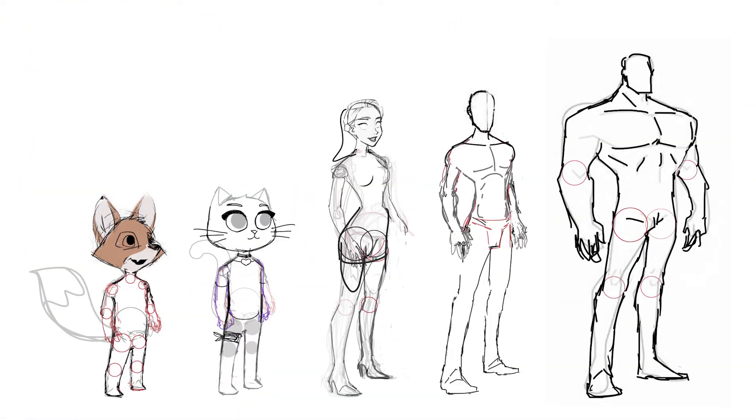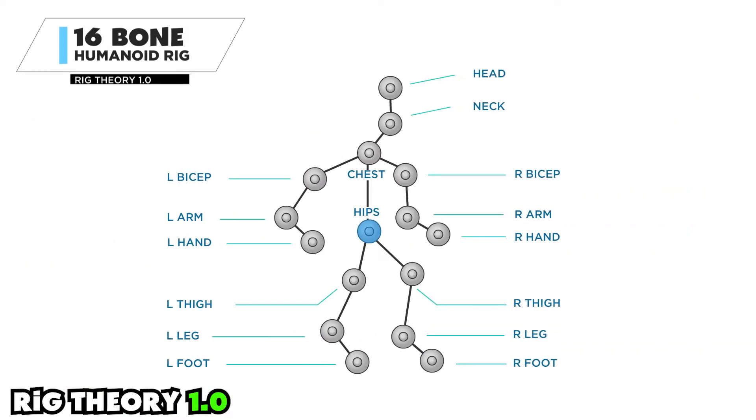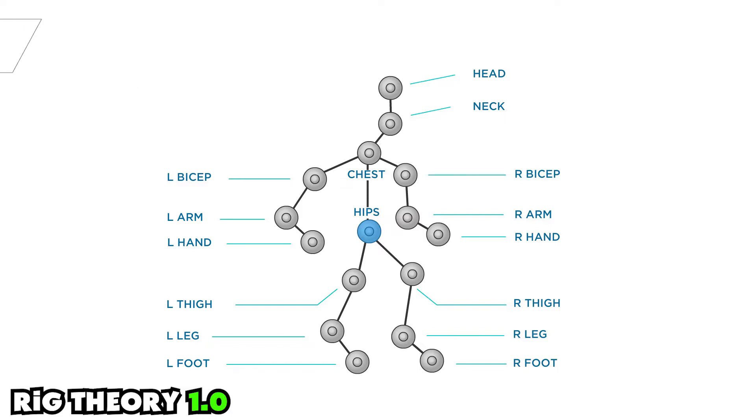In my recent Rig Theory video I talk about five criteria for an all-occasions rig that allows you to get the maximum mileage from your model. Rig Theory 1.0 is distinguished by the fact that we can use soft rotation and an intelligent rig to bind and to animate the pieces and parts of the character.